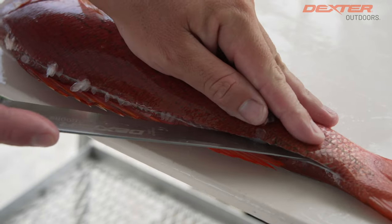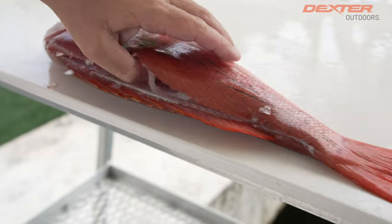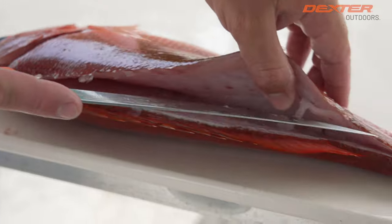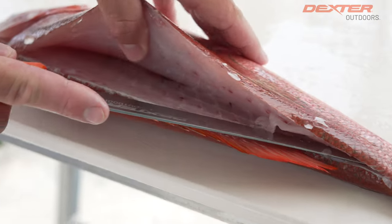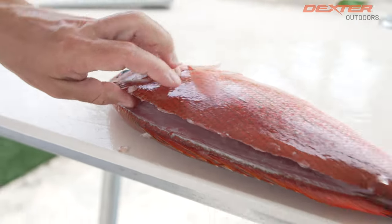Now I'm going to rest that knife on the fish's spine and just basically work my way up. A key thing to this — take a look — there's nothing left on that spine because I really make sure my knife lays flat and I go from the top all the way to the backbone.